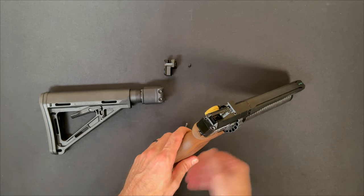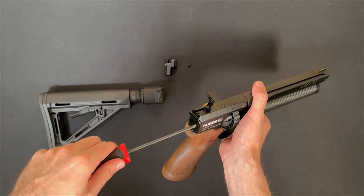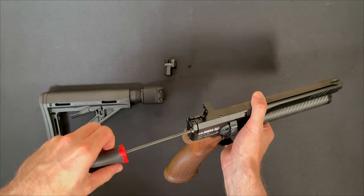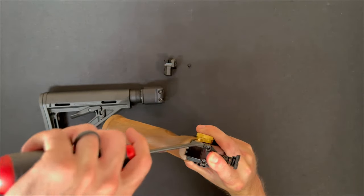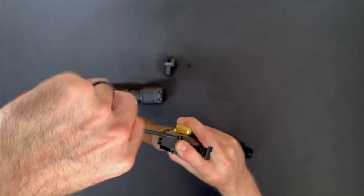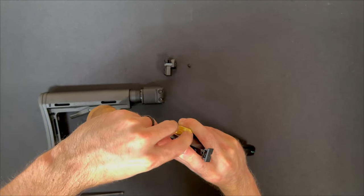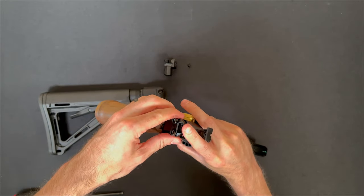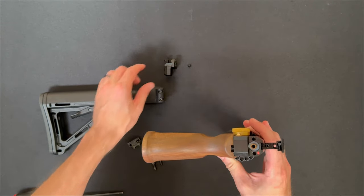Next thing you'll do is use a 4mm Allen or driver to remove these two screws in the cap in the back of the GK1. Right now the spring behind this cap is compressed, so it's trying to push that out. There are a couple ways you can do this — I prefer to hold it down with my index finger while I remove these two screws. Now you can set that aside; you will be reusing those screws.